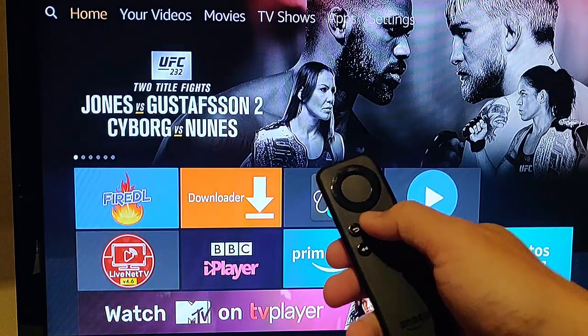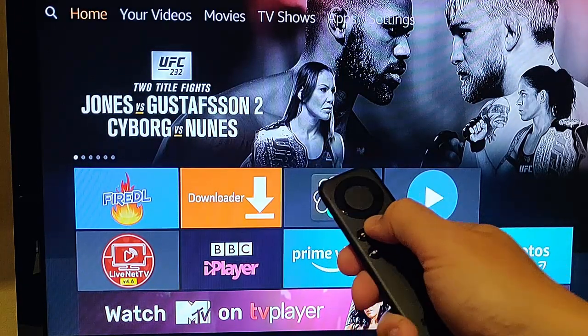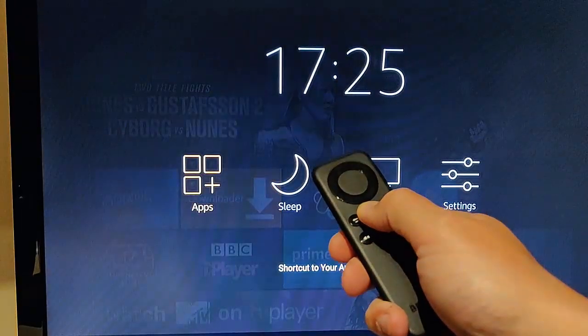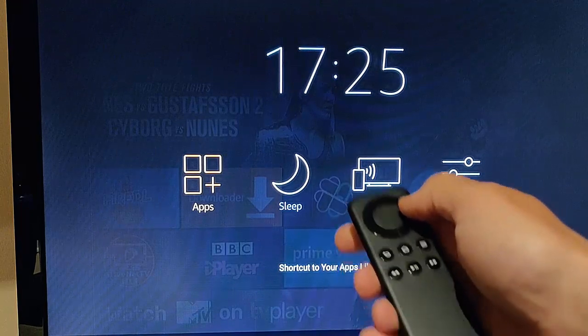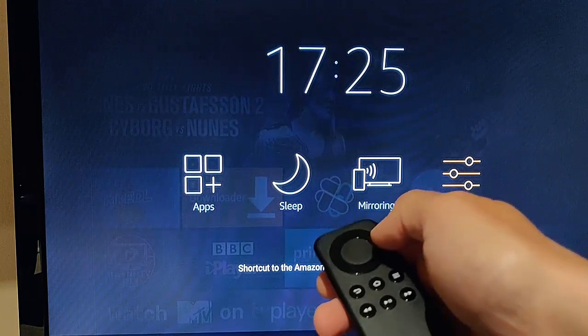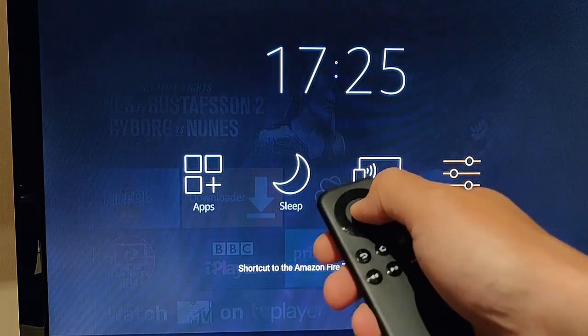First of all, grab your remote and hold down the button with the picture of the house. Keep it held down until this menu appears, then let go. Go across to the right to Settings just here, and then press the middle button on the remote.